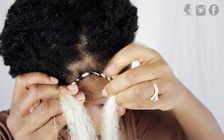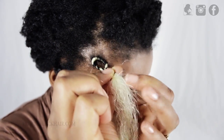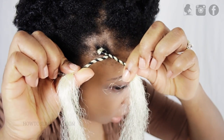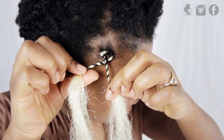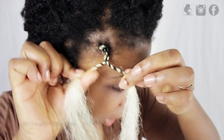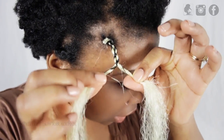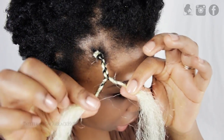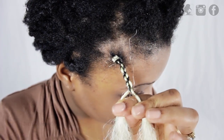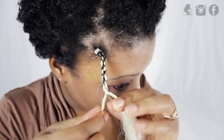Once you've finished twisting, you're going to take one side and overlap it on the other side, so that way this is actually forming the Senegalese twist. Take one side and overlap it, and every time you overlap it, you're going to twist both sides and overlap and twist. You have to twist after overlapping each side so that when you're near the ends, the twist was not done in vain — because if you are not doing this technique consistently through the process, your twist will unravel.